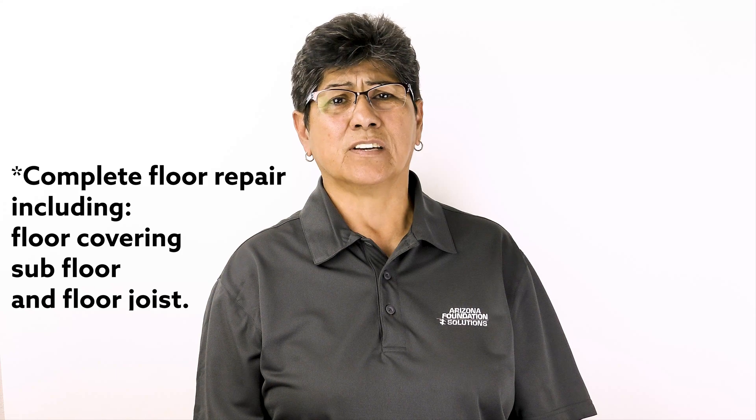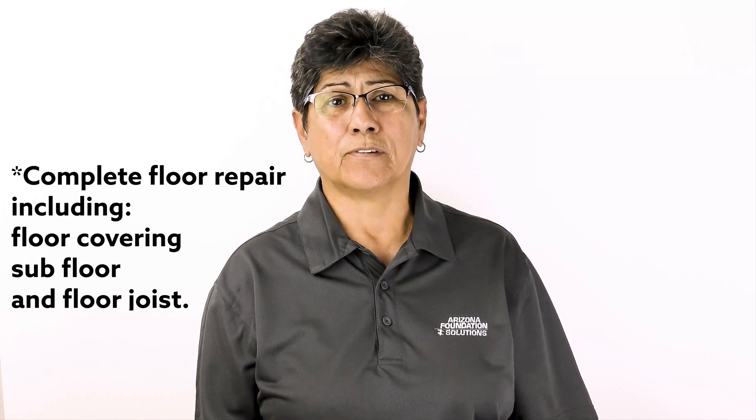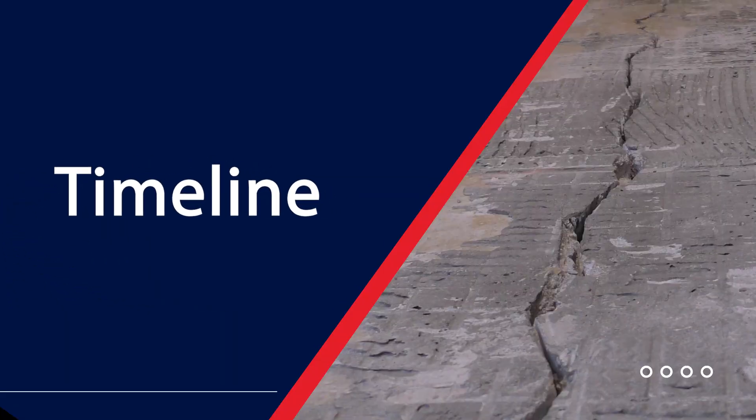So now that you know the procedure and what to expect, how much does something like this cost? This will depend greatly on the length and width of the crack. Repairing cracks typically costs one-third the cost of repairing your entire floor. Here's some good news: the time it takes to do a project like this is one to two days max. From arrival time to departure time, you are looking at a time-friendly procedure.